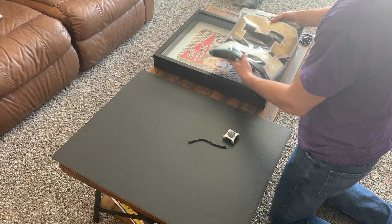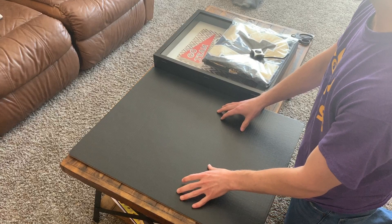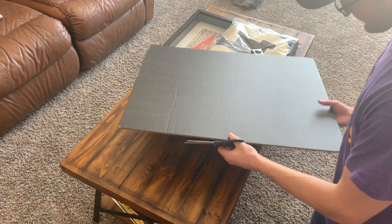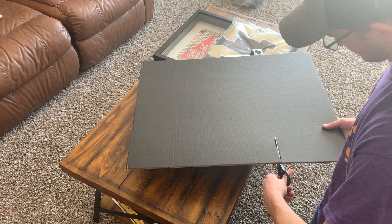Basically all you really have to do is you're going to have your jersey, you're going to have the shadow box, you're going to measure out dimensions for the cardboard to fit inside of the shadow box. You're actually going to put the piece of cardboard inside of the jersey to kind of frame the jersey. I've already measured it up so now I'm just going to cut it out quick.